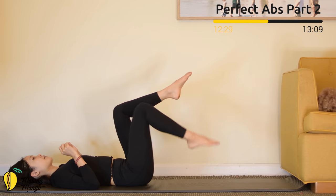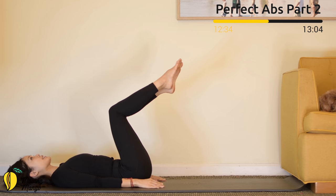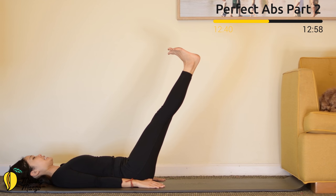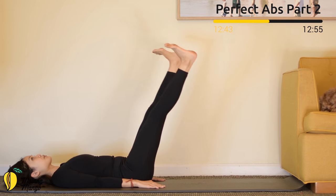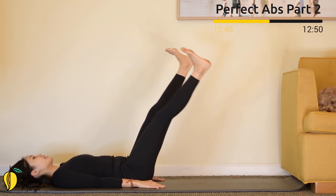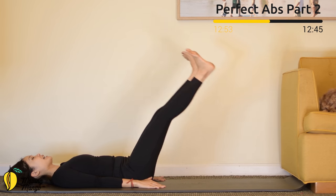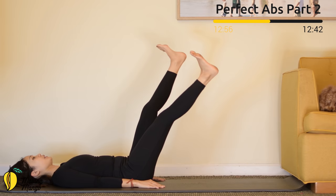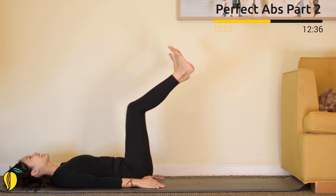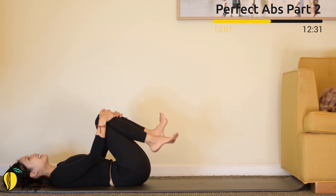Lift your legs up to 90 degrees again, plantar flex with your feet, arms along your body. Reach your hands towards your heels. Slowly lengthen your legs to 60 degrees, dorsi flex with your feet, open your legs to the side. Make a little pulse — up and down. Ten, nine, eight — go a little lower if you can keep your back in neutral. Pull the belly button in. Five, four, three, two, and last one — slowly hug your knees to your chest. That's amazing!